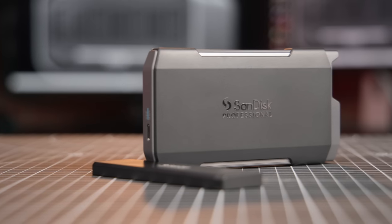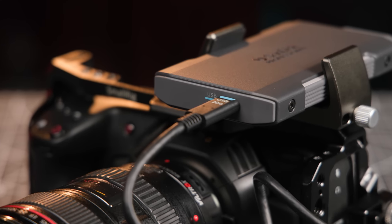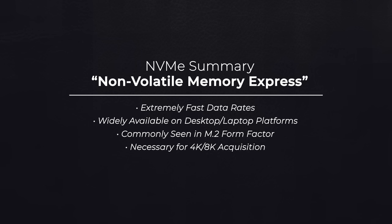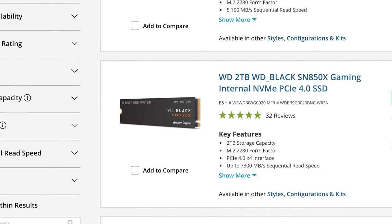ProBlade is more than an NVMe drive in an enclosure — much more. In some respects, it's almost like a conversion for your camera's recording medium. External recording has been around for a little while now, but the ProBlades really take it to the next level. NVMe drives are a form of solid-state storage, and in the last few years they've become the drive of choice for desktop and laptop computers due to their extremely fast throughput. That speed is obviously necessary when shooting RAW 4K footage, but the trick is its broad availability, which makes it an extremely affordable option.